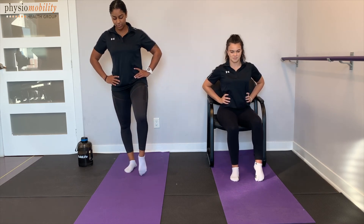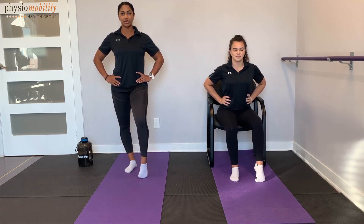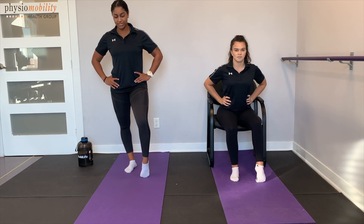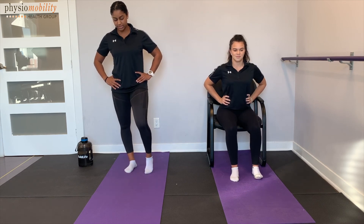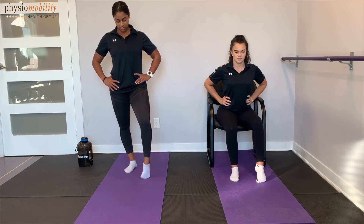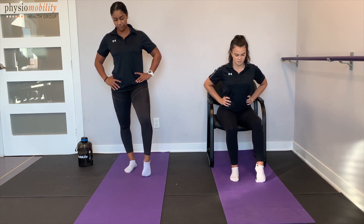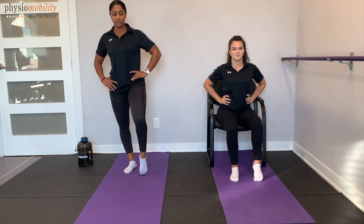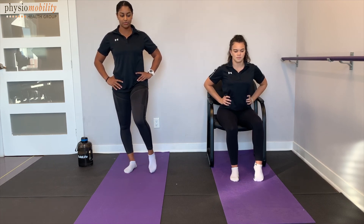Let's switch to the left side — same thing. Curl the toes under, pushing that ankle forward. Relax into that stretch and come back. Again, curl under — take deep breaths, hold it there. Keep pushing that ankle forward. And then relax. Three more times — curl under, pushing that ankle forward. And relax. Last two — curl under, push forward. Relax. And last one — curl under, ankle forward, hold, deep breaths. Relax down.